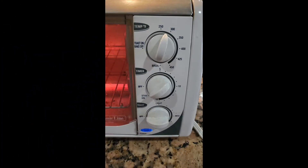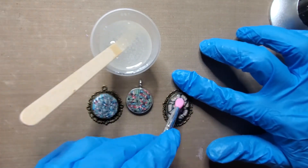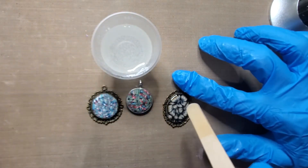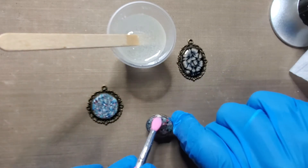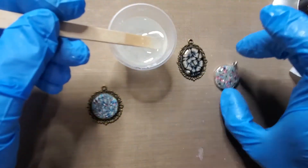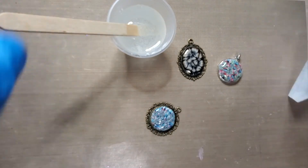I bake the clay at 275 for 15 minutes per the instructions. Here I've mixed up my epoxy and I'm using a little silicone brush to just spread a very light coat over top of all the clay. You have to be very careful though that it doesn't flow over the sides. On this particular one, because I was a little too thick on the top, it did end up going over the sides. This was just regular resin, so it did require 24 hours to cure.